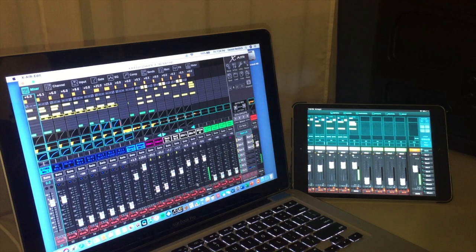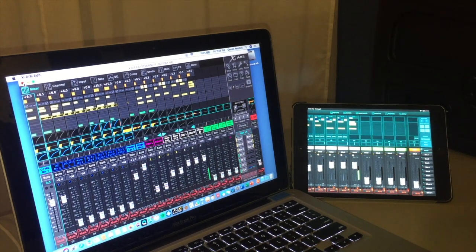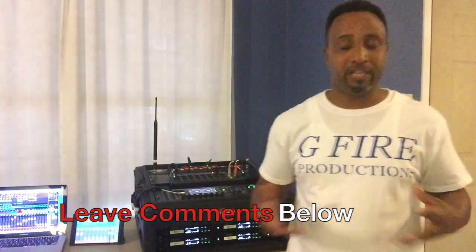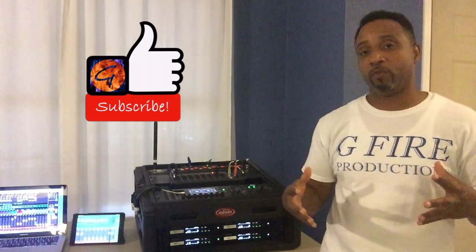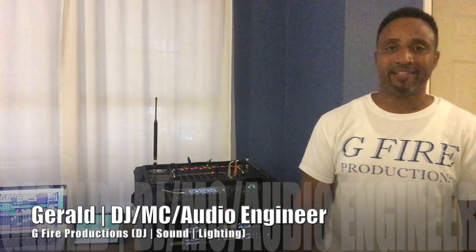To close things out, I'll mute channels and turn down the master volume so there are no surprises next time. On the computer, hit the red X in the upper left, and on the iPad double-tap the home screen and swipe up the window. We have just gone through the connection process with the MacBook Pro and iPad mini to connect to the Behringer XR18 — with its built-in Wi-Fi or through a router for a more secure connection. If you have any comments or questions, leave them below, hit the like button, and subscribe so you're notified when we post more content. I'm Gerald with GFire Productions DJ Sound and Lighting — let's party!